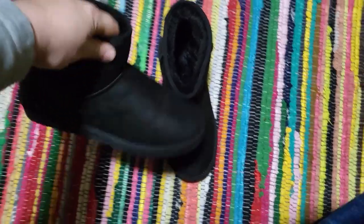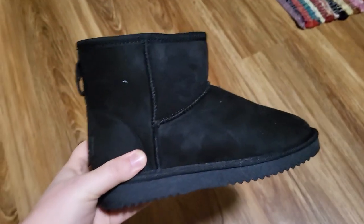Alright, this is a review of these really soft women's boots. I received these in exchange for a review, but all of these thoughts are my own.